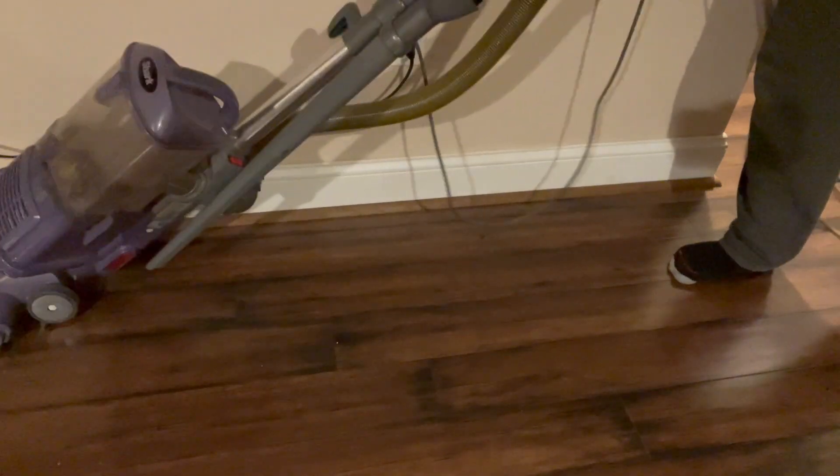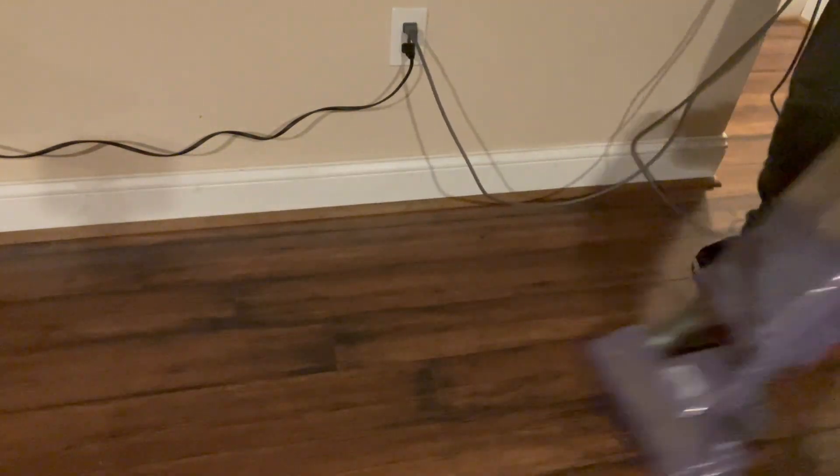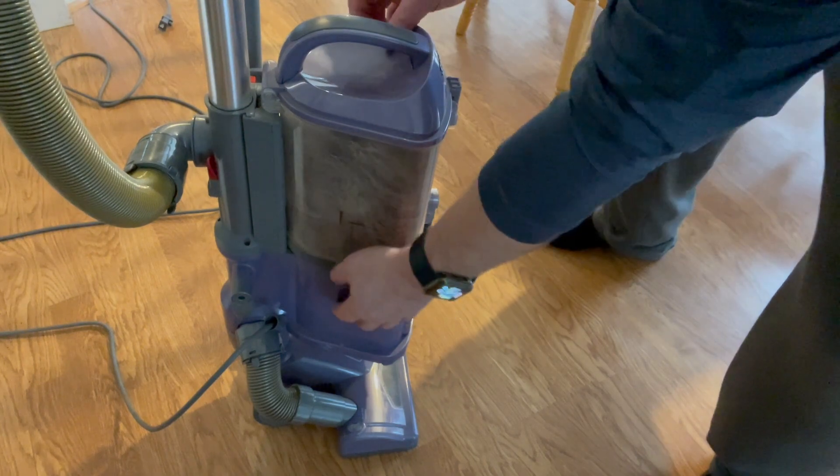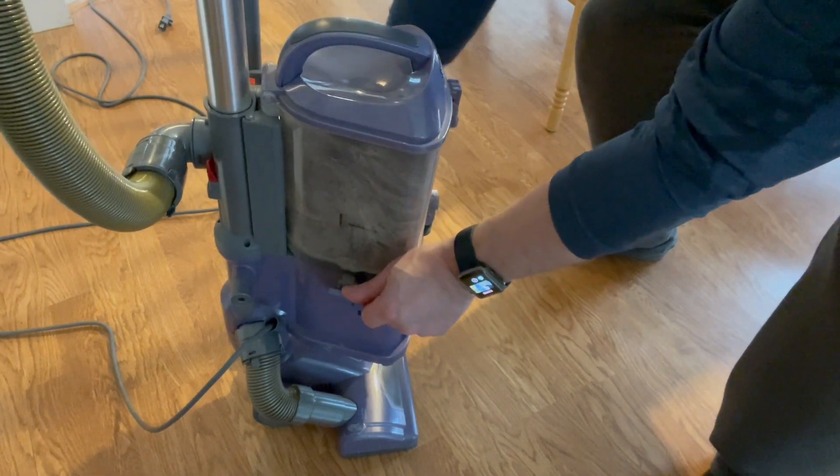Another feature I love is the maneuverability. It moves easily over any surface, be it thick carpet or hardwood. It's lightweight and durable, and I'm a big fan of the suction power — as you can see right here, it picks up a lot of junk.